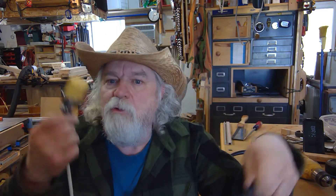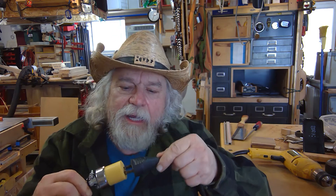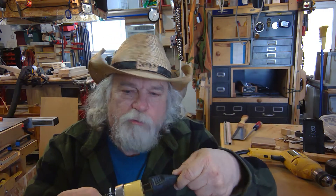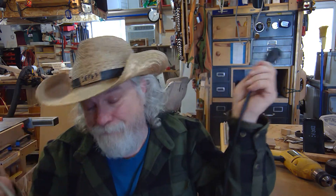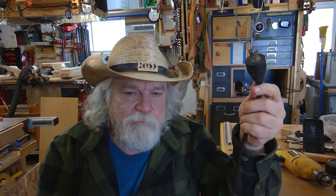Hey, Russ here, welcome back to the shop. I just want to give you a quick little tip today. If you've ever had to plug your tool into an extension cord — especially when you're working in the driveway, outside, or even in your garage — how many times have you accidentally pulled on it and pulled it apart, or tripped over it and really damaged the plug? You shouldn't have to have that problem.